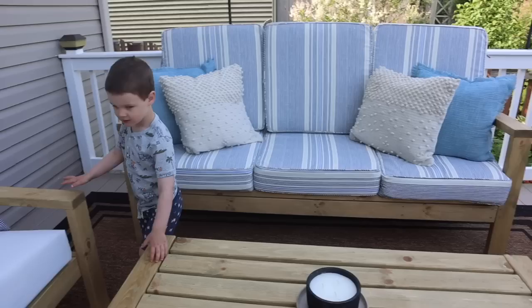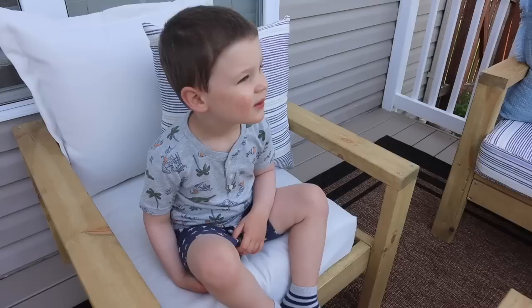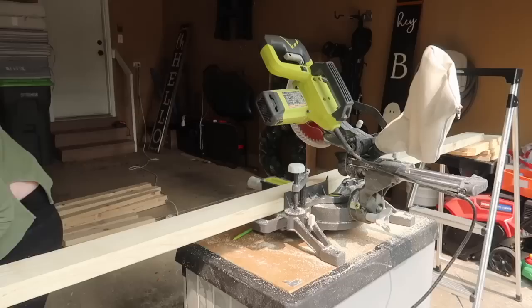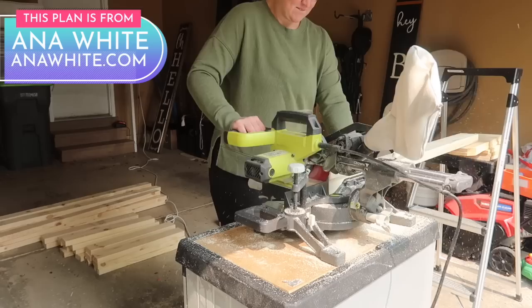These chairs are beginner friendly, and if you have somebody to help it can happen twice as quick. Since the chairs went well, I decided to build an outdoor deck sofa as well — another plan from Anna White. If people are going to be sitting on things, I trust her for furniture. If you're looking to build furniture and you're a beginner, I suggest you do the same.